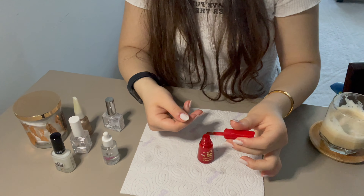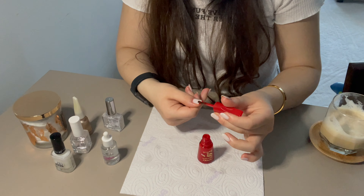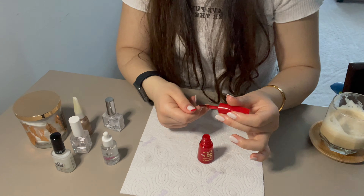Jel görünümlü kırmızı ojem ile tırnaklarımın uç kısmını oval bir şekilde geçiyorum. Dilerseniz düz bir şekilde de yapabilirsiniz.